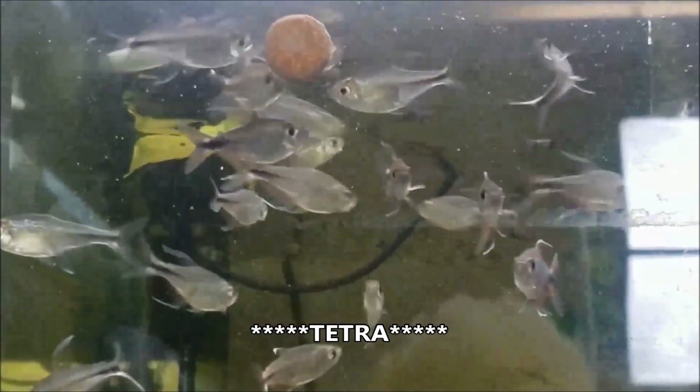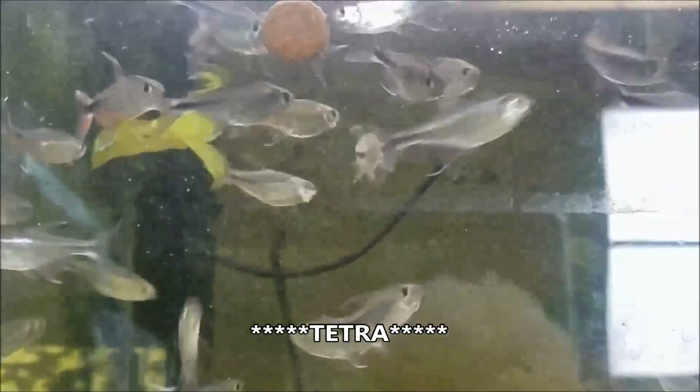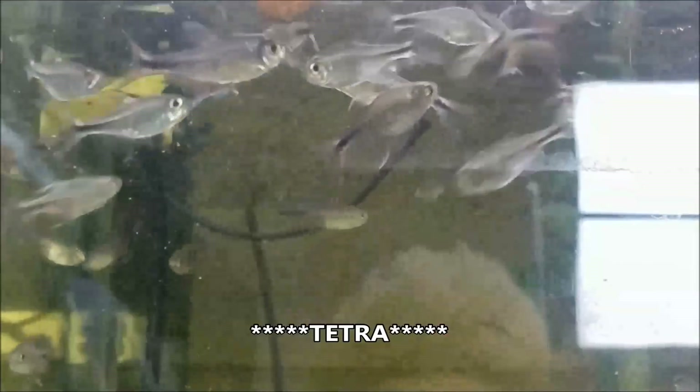The Phoenix Rasbora's Latin name is Hemigrammus filamentosus, and you can see where they get that name with those long, long fins.